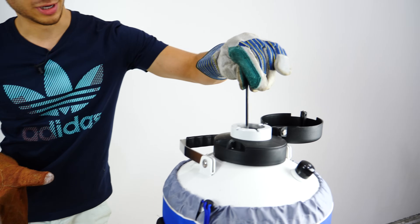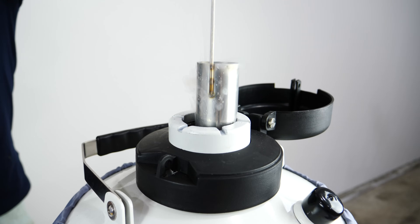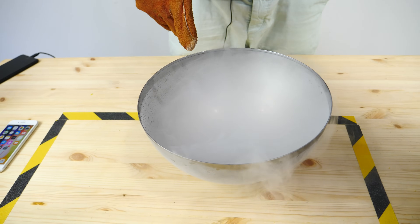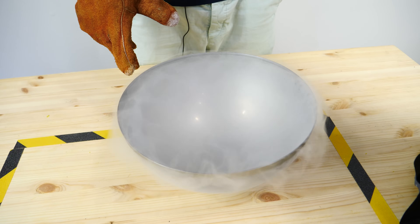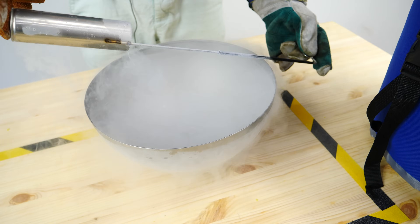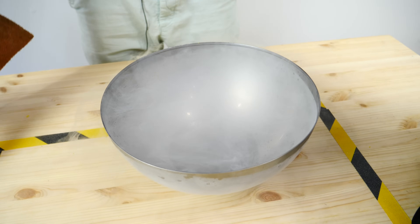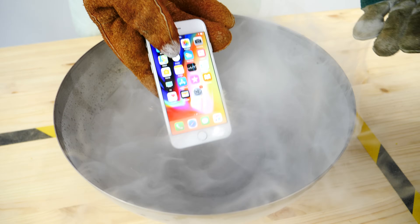I'm going to put some liquid nitrogen in here first so the bubbling can settle, then we'll pop the iPhone 8 in. This is over negative 300 degrees — the extreme end of temperatures I can go to. We'll wait for the smoke to clear and drop in this perfectly working iPhone 8.